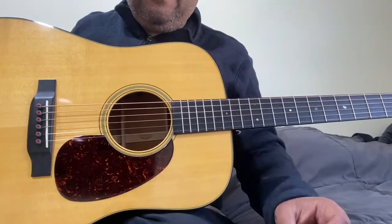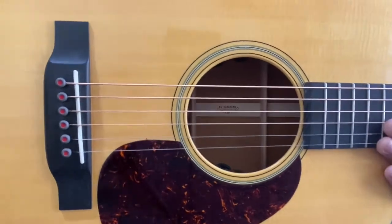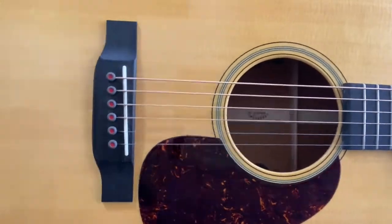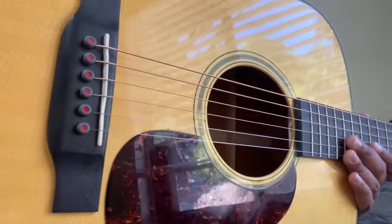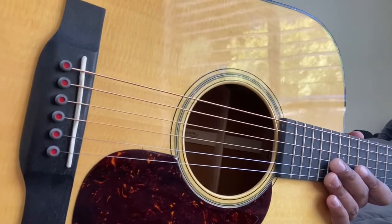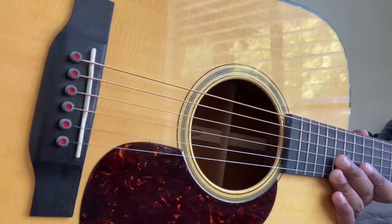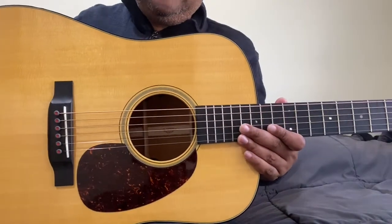I'm back with the bridge pins changed. It looks quite nice, especially with those red dots. They seat quite well compared to the plastic pins — there's a solidness to them. So let's see how it sounds.